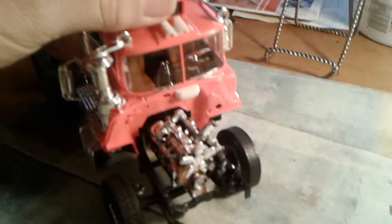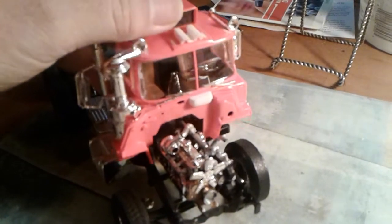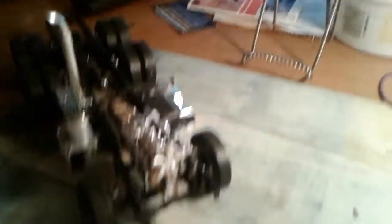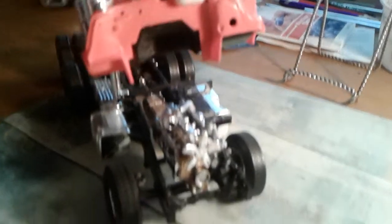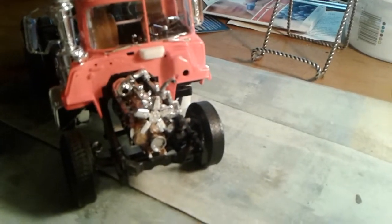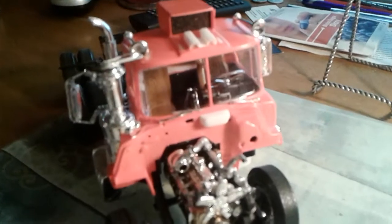The cab won't sit down all the way like it should because it's hitting right here, right up in there in that housing. This part here is making contact up inside that housing and won't let the cab sit down like it should.